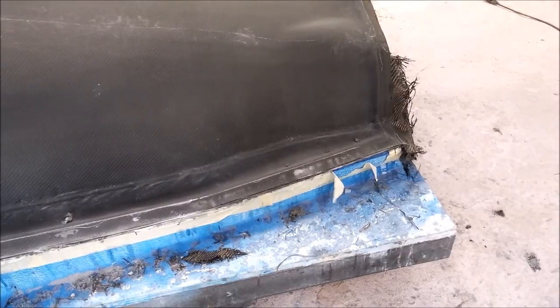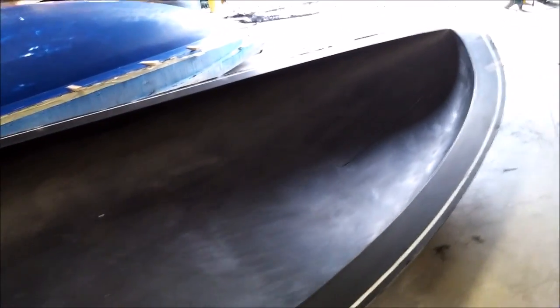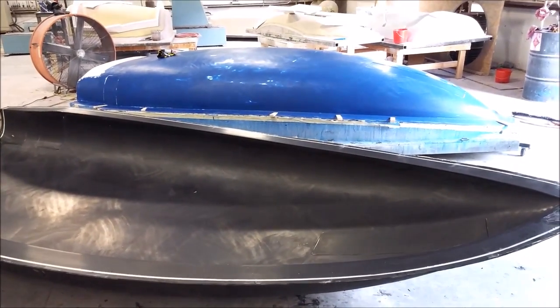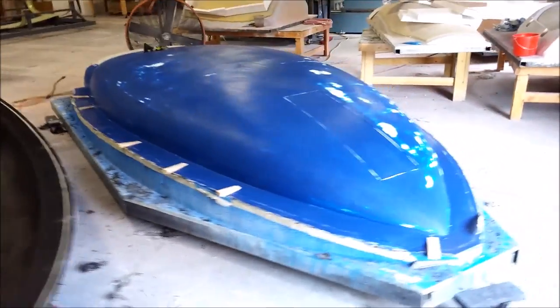The next thing we did was release it from the plug. Here is our mold for the lower fuselage, and you can see it still has the wax profile in it where that channel is going to be — for when we use a latex fill instead of a vacuum bag when laying up parts.